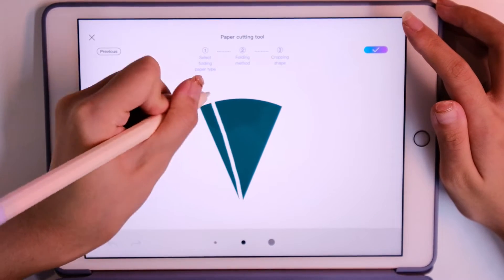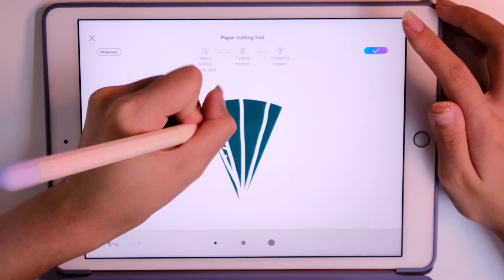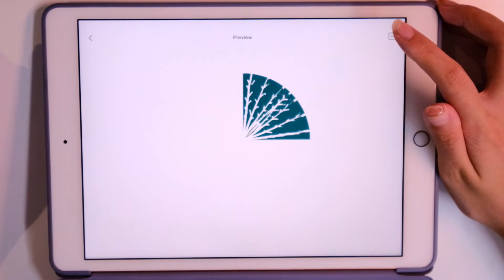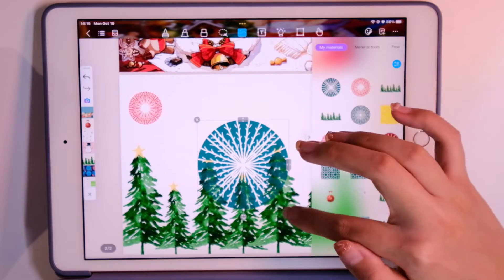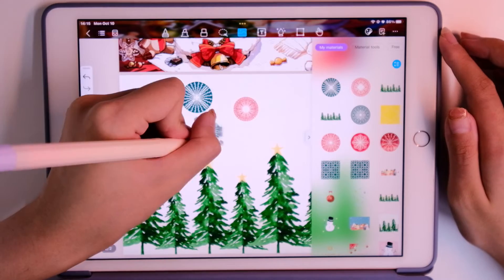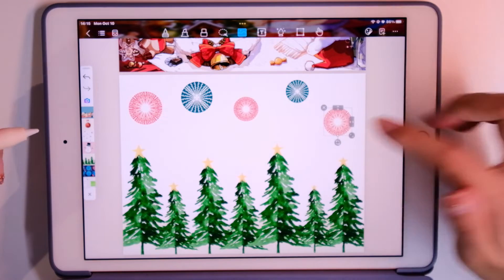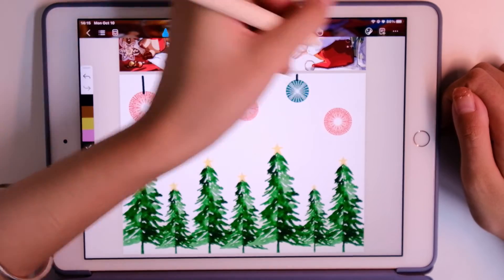We draw some snowflakes. Just using the paper cutting tools, we can make beautiful snowflake stickers, and then just decorate on this page.